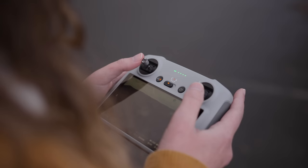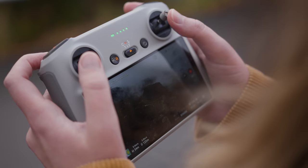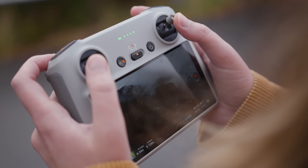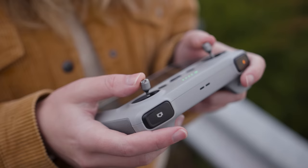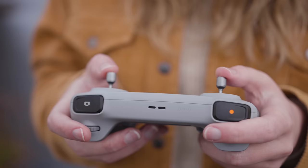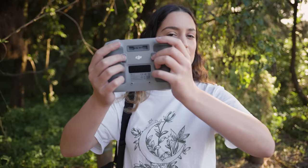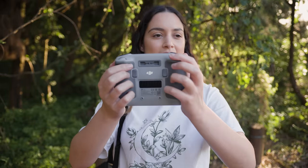We have a new controller with the Mini 3 Pro — it feels really light and comfortable to hold, with a nice big screen on the front and a few buttons, nice and simple. At the front we have the two control sticks, a home button, an on/off button, and a dial to switch between cine, normal and sports mode. On the back we have the record and photo button, a dial to tilt the camera up and down, a zoom dial, and two custom shortcut buttons. I've got C1 set to tilt the camera from landscape straight to 90 degrees, and C2 set to change orientation from landscape to portrait.